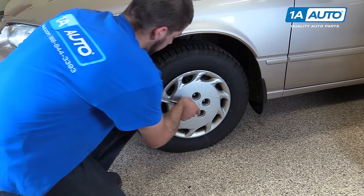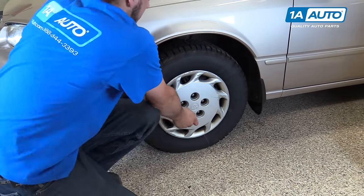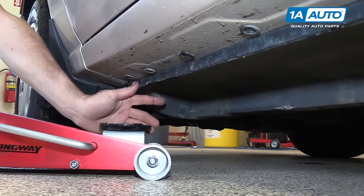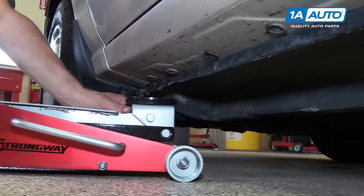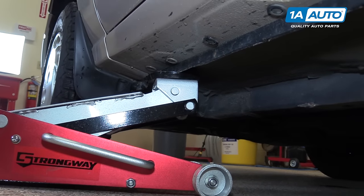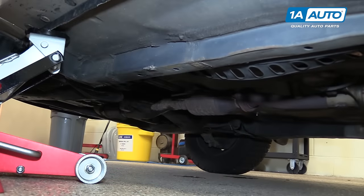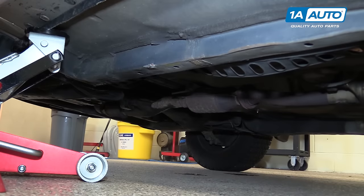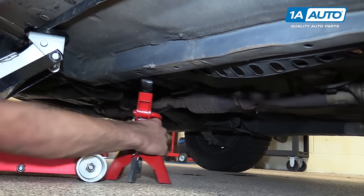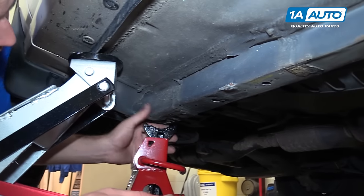Break all your lug nuts loose while the vehicle is still on the ground. You're going to need a 21-millimeter socket and a breaker bar. Install your jack under the vehicle and line it up with the pinch weld. Jack the vehicle up high enough that you can get a stand underneath, making sure you have enough clearance to remove your tire or do whatever you have to do under the vehicle. Install your jack stand onto the unibody frame rail under the vehicle.